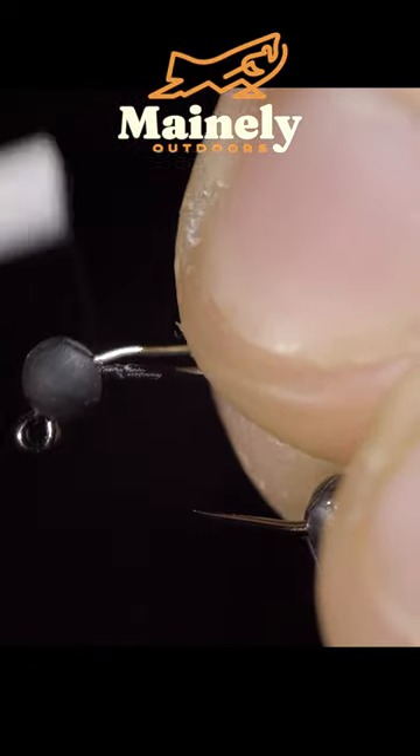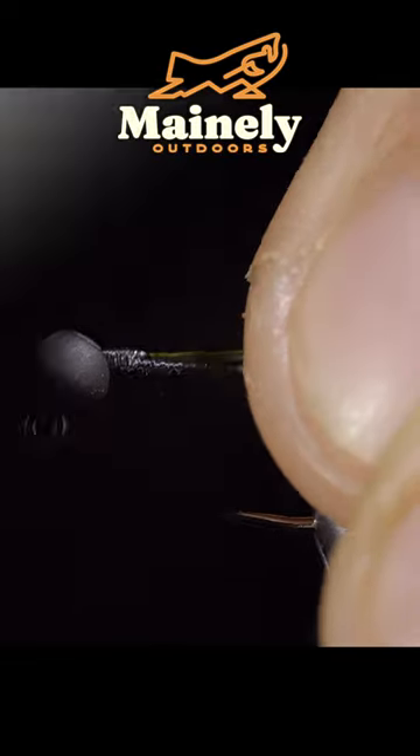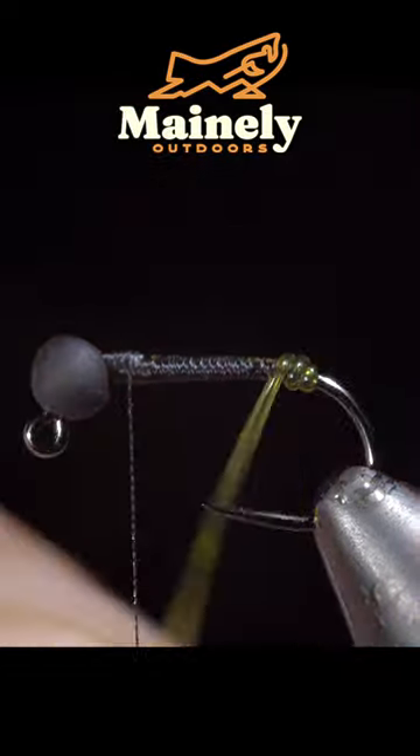Snap the excess free and fix our bead in place with a lead-free wire. Grab a piece of olive vinyl, secure that, and wrap back towards the bend of our hook. We can then begin to wrap our vinyl wire forward in closed, touching spirals.